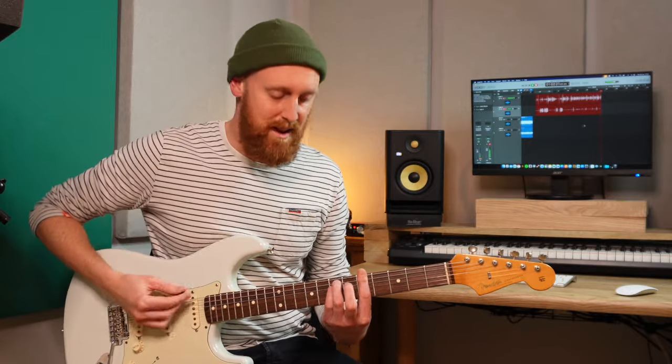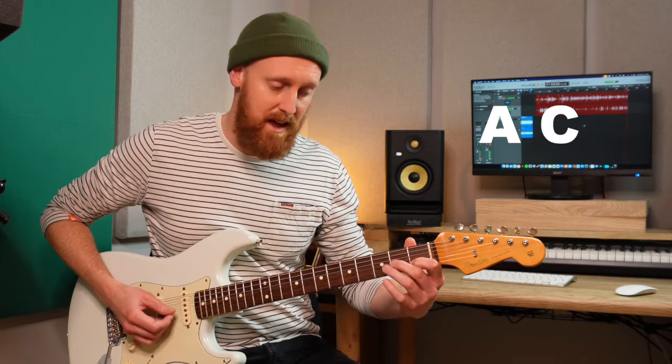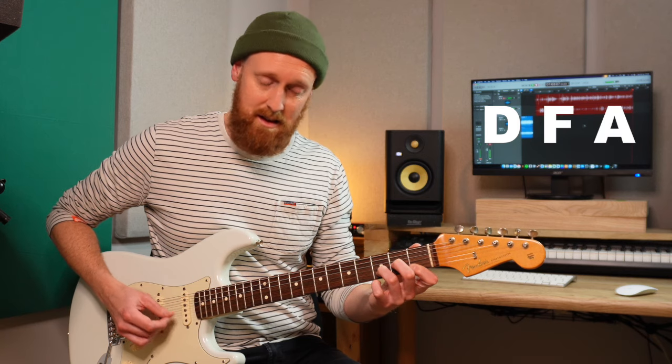If I take two chords — A minor and D minor. A minor has A, C, and E to make up an A minor. D minor is D, F, and A. So that's the first note of the scale, the minor third and the fifth: A, C, E — or in D minor's case D, F, A.